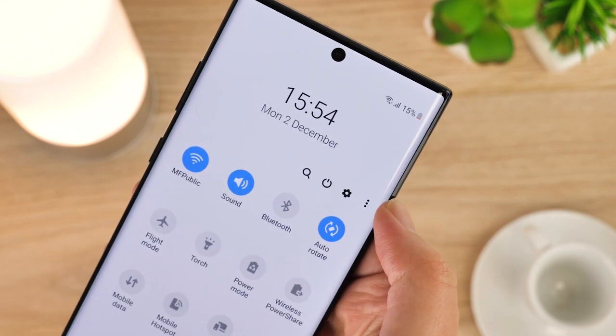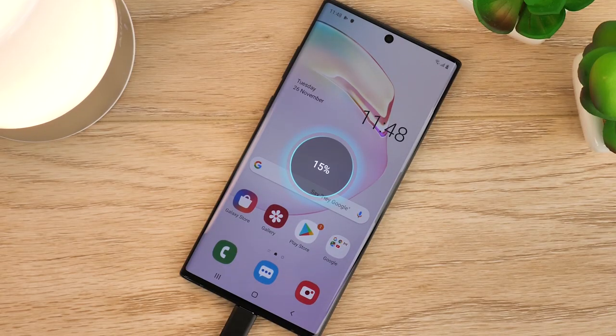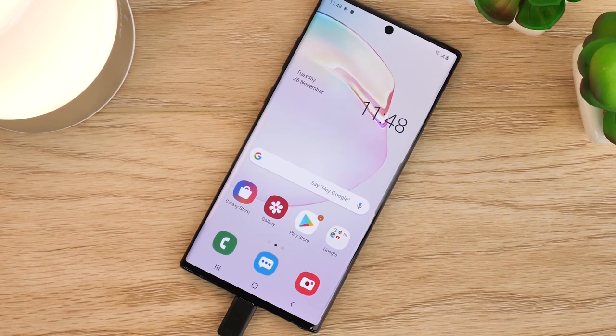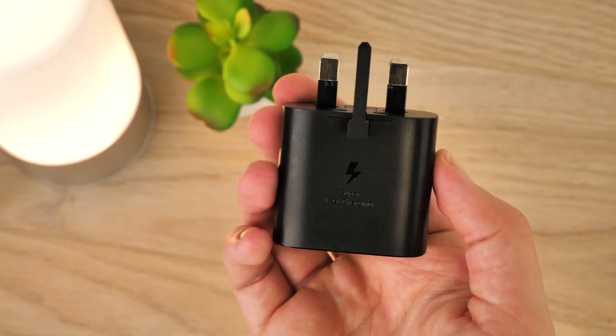For the purposes of testing both charger speeds we've powered down the Note 10 Plus to 15% so we can get an idea on how fast it'll reach full charge. First off we'll be trying out the standard 25 watt charger supplied in the box with all Note 10 Plus models.